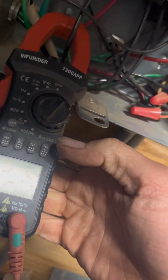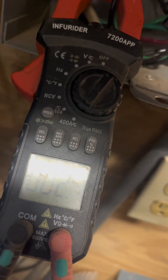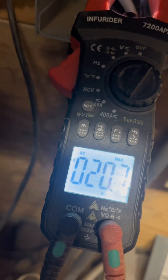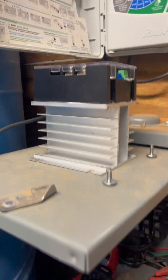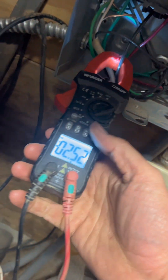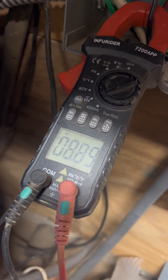It doesn't look like we measured anything, so let me switch over to the min. It pulls 20 amps before we install this. I think we can probably get it down. If I switch back out of this and go to AC, we got about 8.8 to 9 amps running.